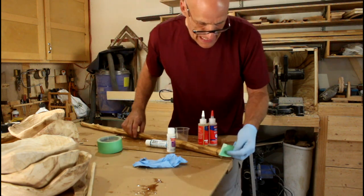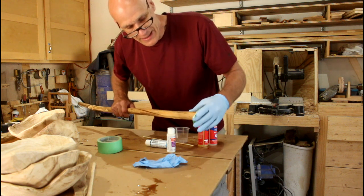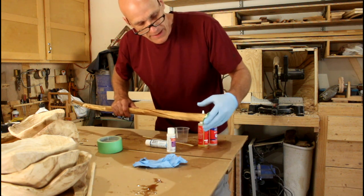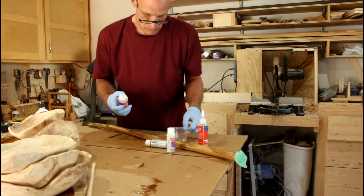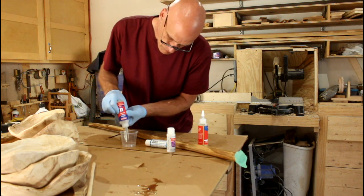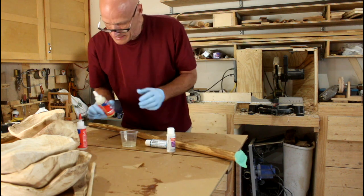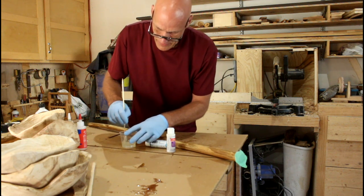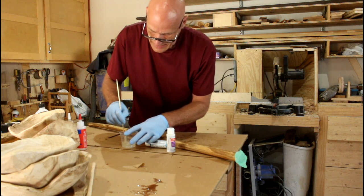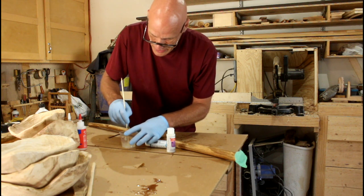I need a little bit of tape on the end of the stick here so it doesn't fall off the end. I like to mix up my epoxy before I add the dye — I feel that the chemical reaction will occur better if I can get that mixed first.